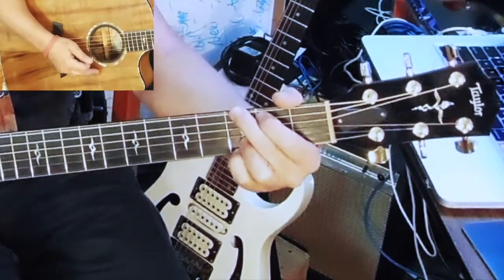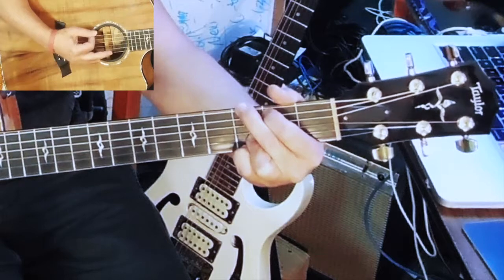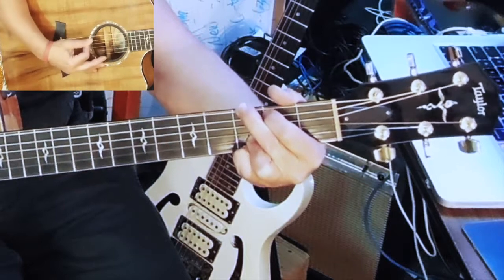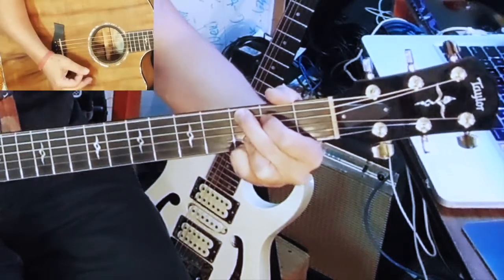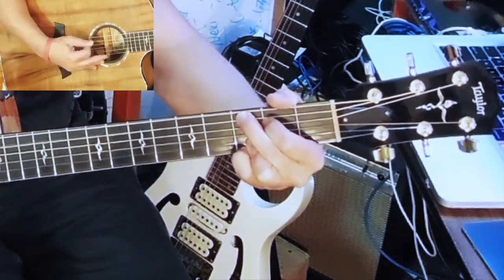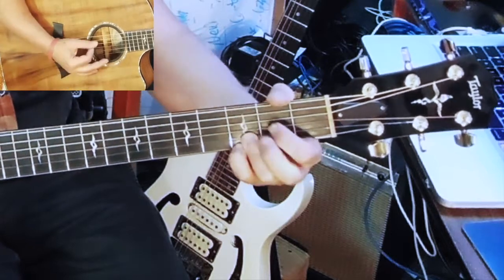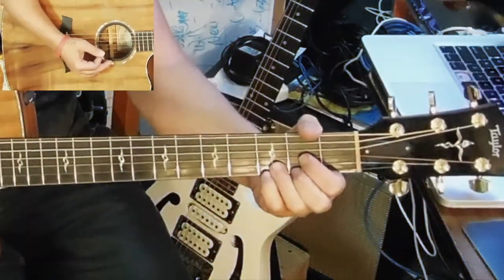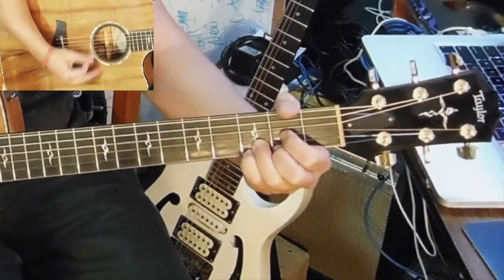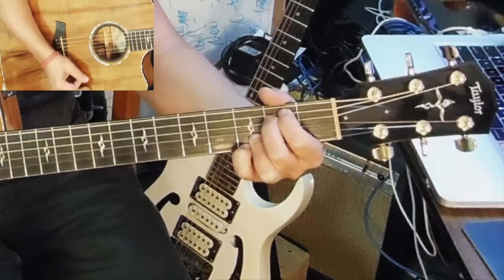Now check this out. When I do G, I'm going to strike six strings, then five. This is not necessary — I'm just starting to add things to the sound. Now C, it's fifth string to fourth — that's the bass note. Full chord. Now D, we stay on the same bass string. Now E minor — six, five. Now let me free it up.